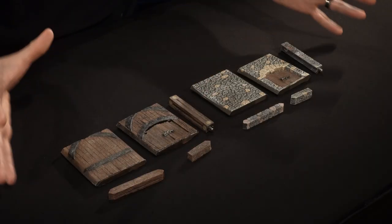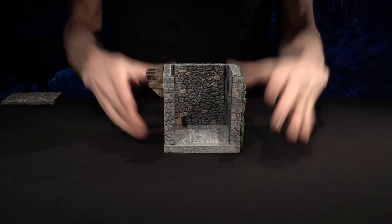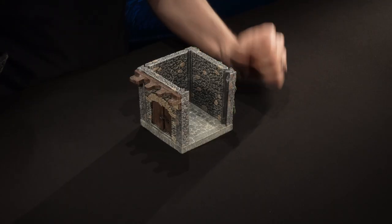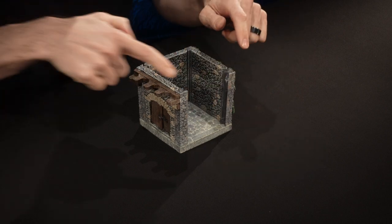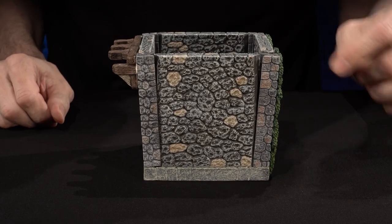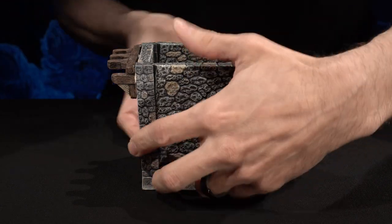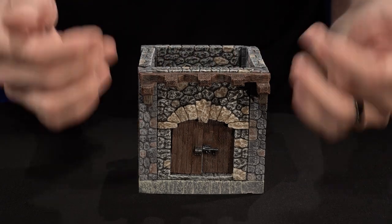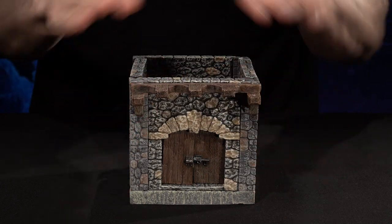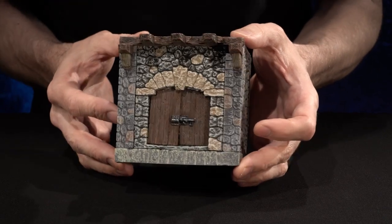Now let's look at how we build with these pieces. Building with double high walls and posts is just like building with regular high walls and posts. We take any of the floors, pop some corner posts in there, and then slot a wall in. Sometimes you'll find that the double high posts splay out a little bit, so you can use our facades to help tie everything together, holding the posts from splaying at the top as well as making the outside of your buildings more interesting.